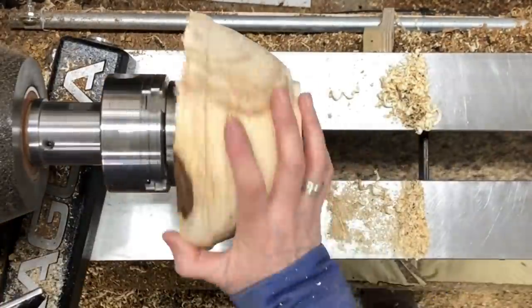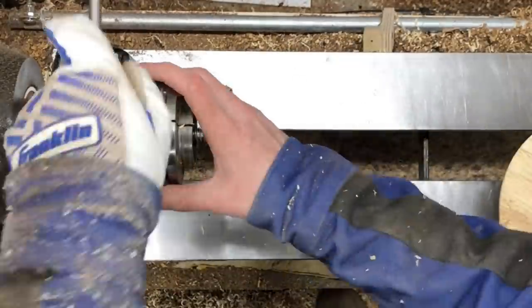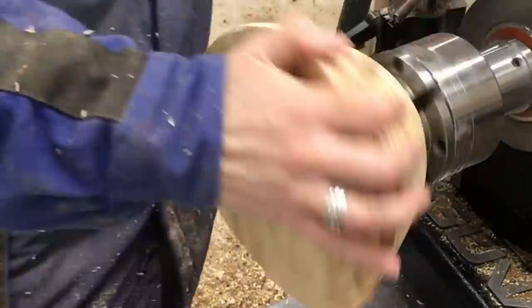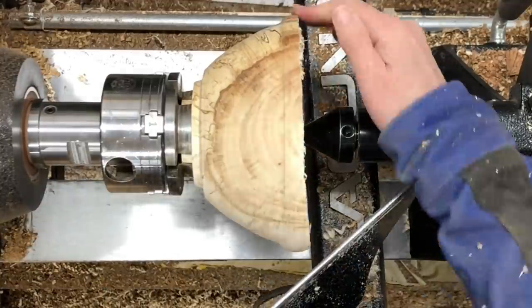I used a wormwood screw on this bowl. A lot of turners use it — I don't use it a whole lot, but it is kind of nice to just be able to put it in the chuck and then you've also got a nice little spot for your tail center to go in.